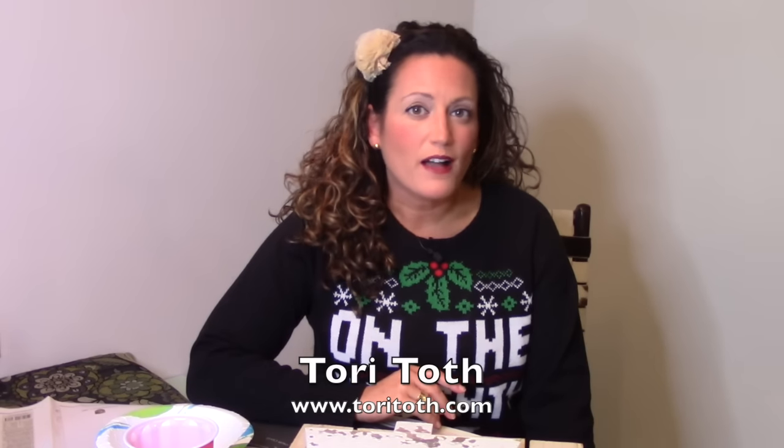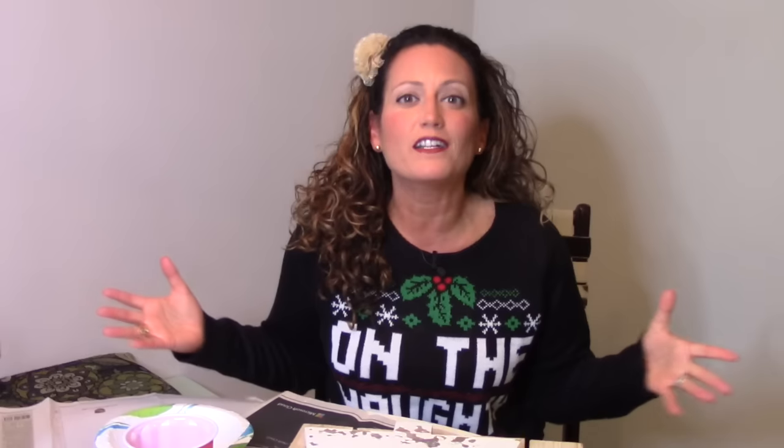Hey, Tori here with ToriTote.com, the place to be to create a home buyers or anyone for that matter will find irresistible. Welcome to our Christmas Carol DIY collab. This one's going to be a fun one, guys, and there are tons of YouTubers participating, so make sure that you follow the other videos on this playlist.